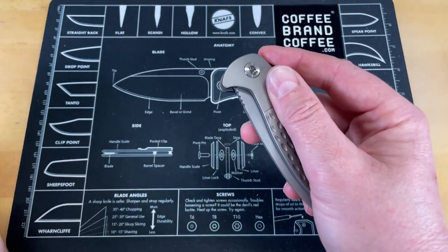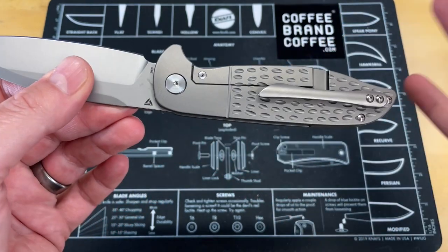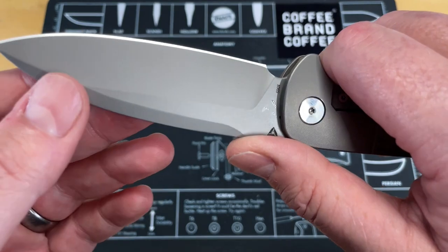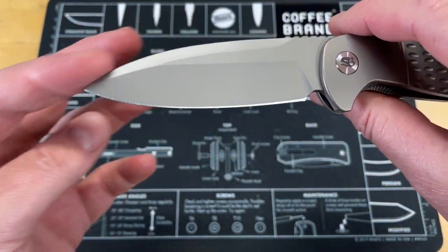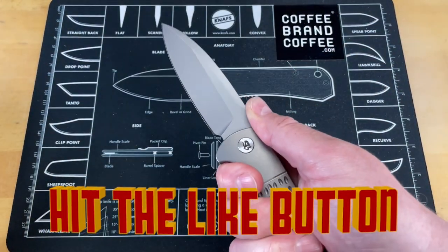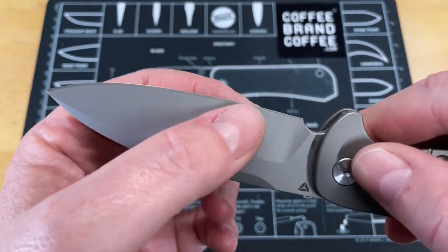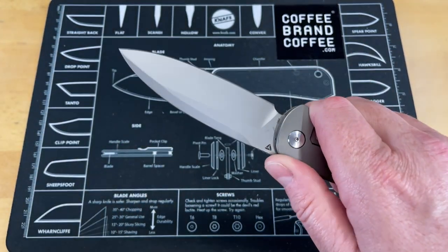This knife came to me from Lefty and it's got so many things about it that I love — very few things I don't like, and we'll talk about that closer to the end. This is done in an S90V blade that is a drop point, but it's got this long stretch to it that gives it a very distinct look. It almost makes it look like a recurve, but it's actually just a very nicely done drop point, almost spear point edge.